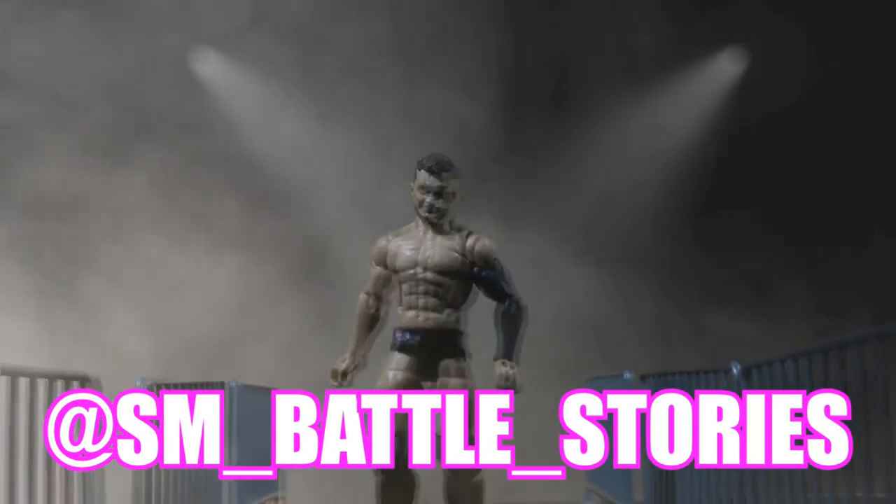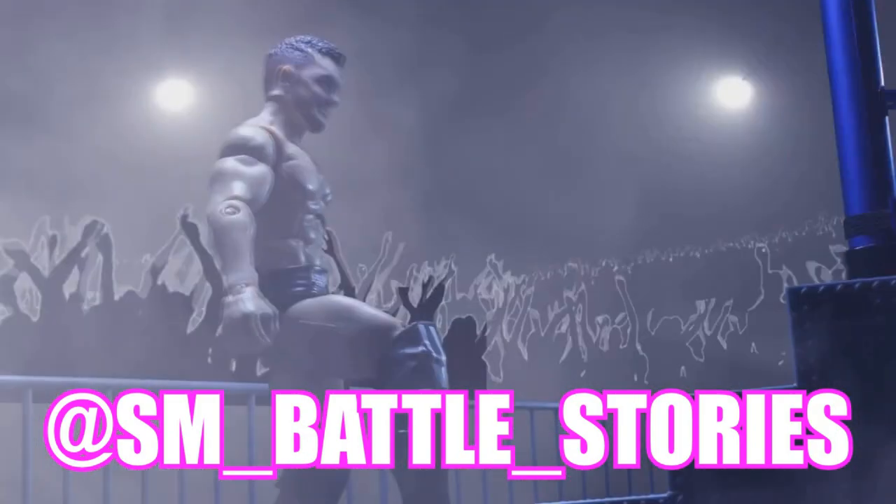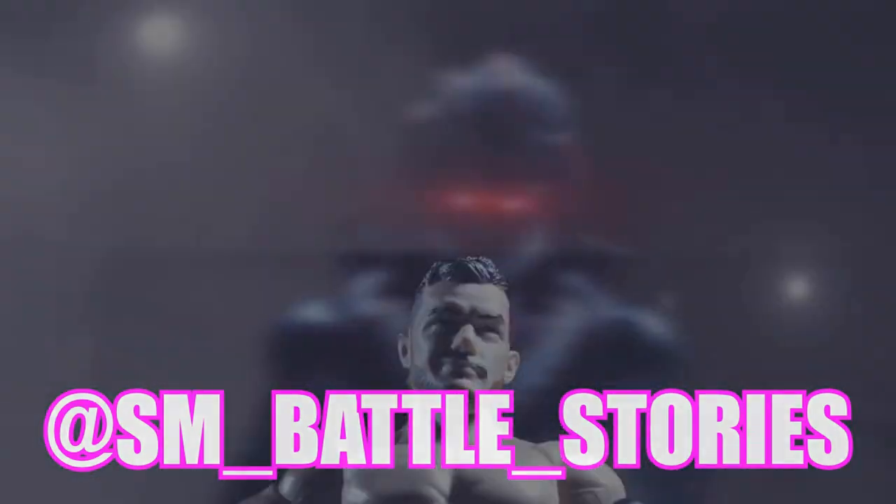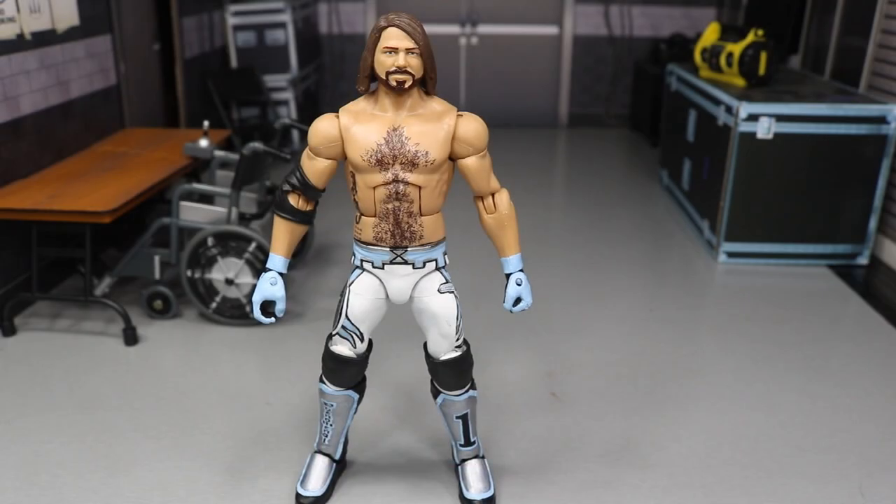If you guys enjoyed the intro or enjoy what you see here, go follow sm__battle__stories on Instagram or get some work done yourself. What is good everybody? Welcome back to another My Day of Toys video. Today I have a brand new WWE Elite Fantasy Attire Custom AJ Styles figure for you guys, and I'm totally psyched out about it.